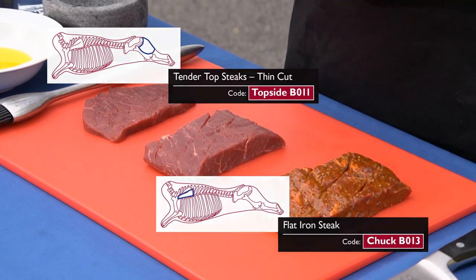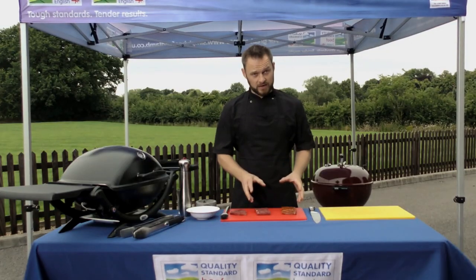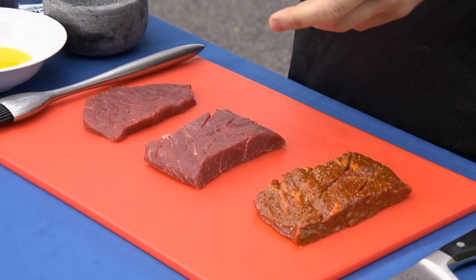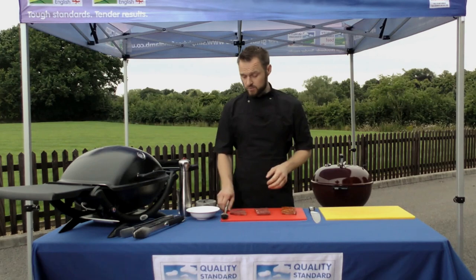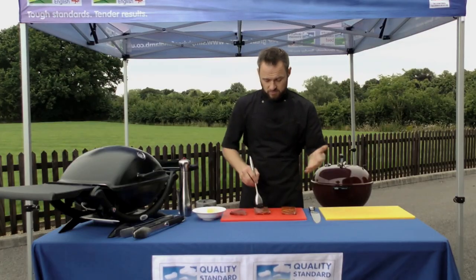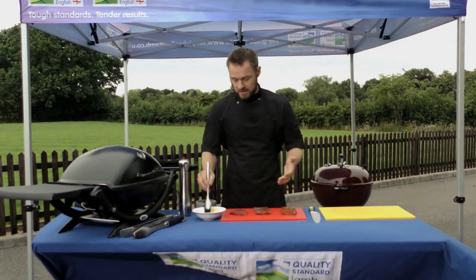Firstly I'm going to focus on the flat irons because these are going to take a little bit longer to cook. I've got two here — one's in an oil-based marinade, the second one I'm going to season with some salt and pepper, but before I do that we're just going to add a little bit of vegetable oil. I use vegetable oil instead of olive oil because it has a higher burn point, so at the temperatures we're dealing with — around about 270 degrees C — the oil is not going to be affected and it won't burn.